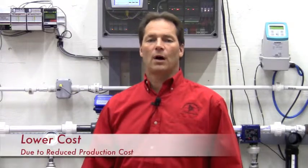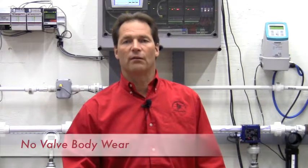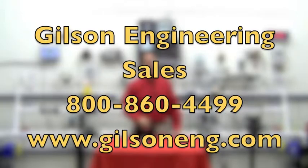So next time you need a control valve, don't forget what the Jordan Mark 75 has to offer: lower cost due to reduced production cost; smaller size and weight will save you a ton of money on installation and maintenance; sliding gate seats offer quick response and generate less noise; eliminate valve body wear by eliminating the conventional valve body. For more information or to see a live demonstration, contact your local Gilson Engineering sales rep at 1-800-860-4499, or visit us on the web at www.gilsoneng.com.